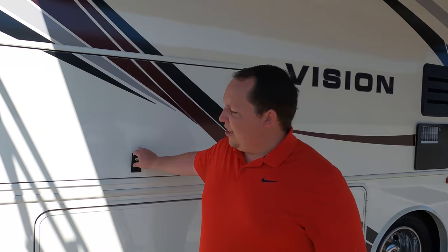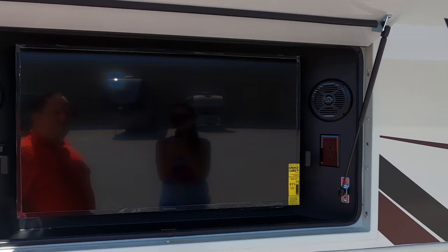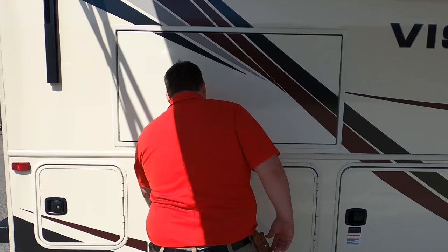The TV placement here is kind of weird — it's not up higher, but it's okay. It's different, but I like the entertainment center. More storage here. I tell you what, for entry-level, it's pretty good storage. And more storage.